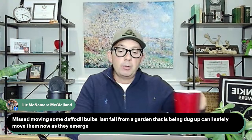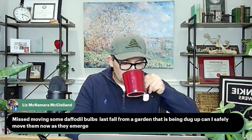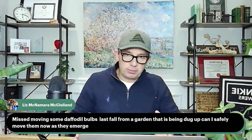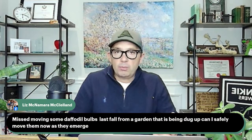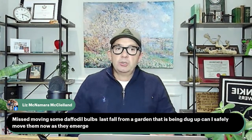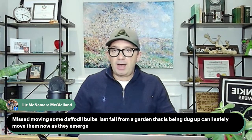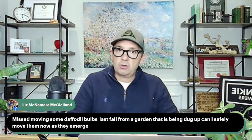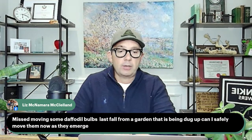Liz asks: I moved some daffodil bulbs last fall from a garden being dug up — can I safely move them now as they emerge? You can move them now. What you want to do is take a whole bunch of soil with them and just move them over without disturbing the root ball, and they should do well. There's always a risk when moving anything, but this week is going to be fairly wet. If you can do it tomorrow morning before the rain comes, that would be ideal — the rain throughout the week means they won't go through too much shock.